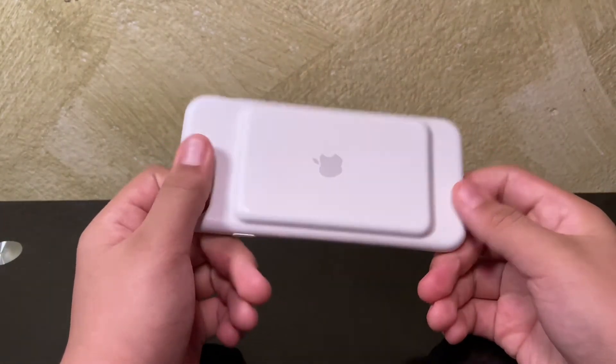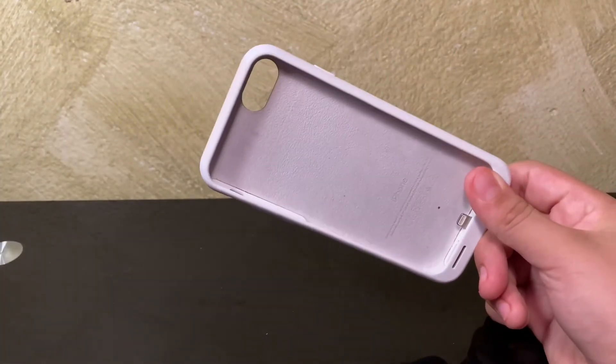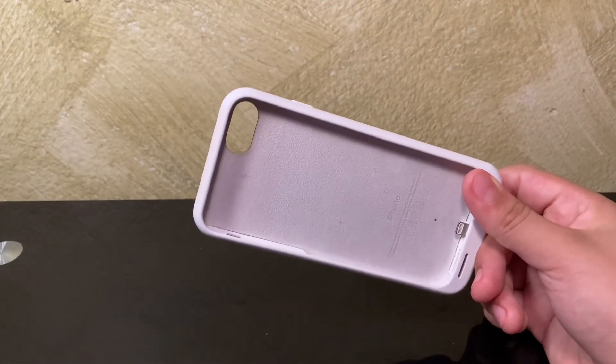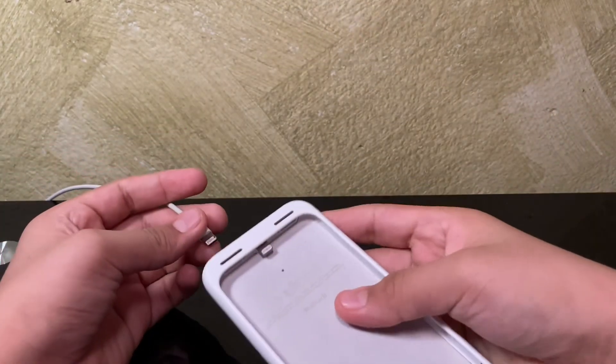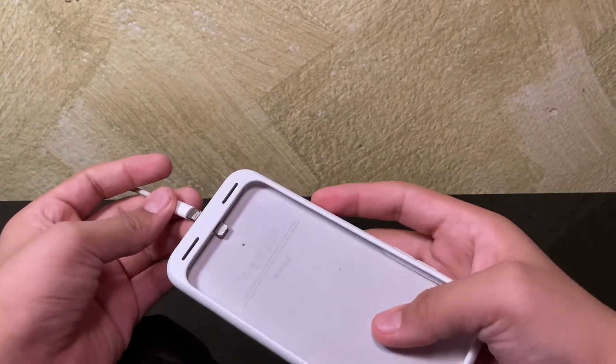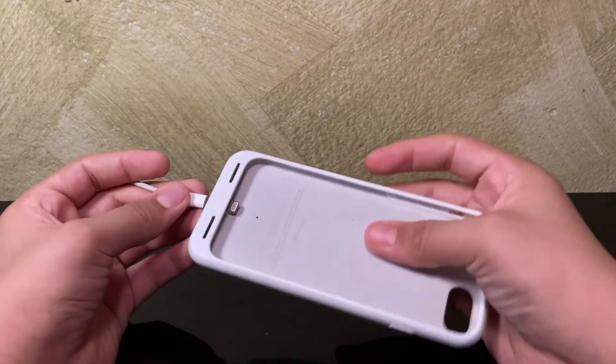When you connect the smart battery case, when it's dead the light will turn red, and if it has 75% or more it will be green.